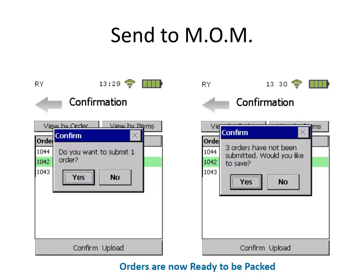When all the items on an order have been picked, that order can be submitted to be packed. For quality control, you will be asked to confirm every order that you submit.